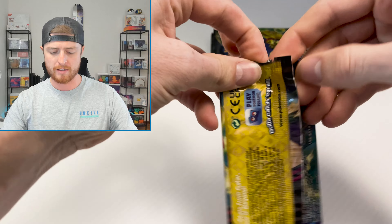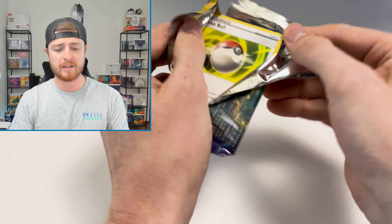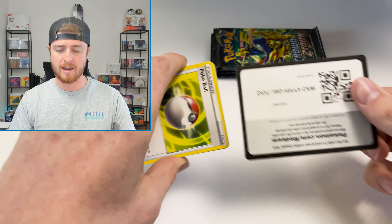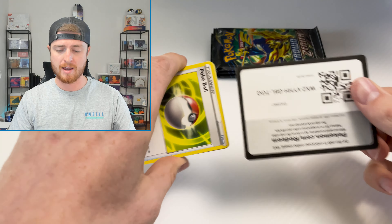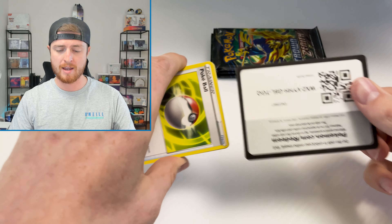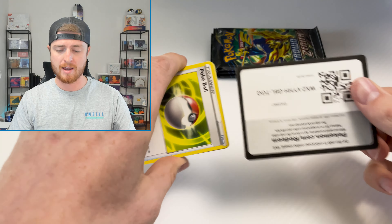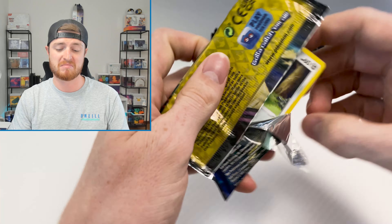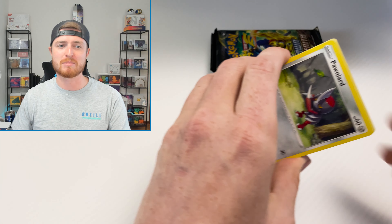We're not going to open all of it — and then the seven packs. So we'll open these first and then we'll get into the other packs, just because I want to see if this box is any good. Maybe these boxes are stacked — maybe they're all God boxes. We have a Pokeball Reverse and a Scissor. So these boxes currently go for like $40 to $45.